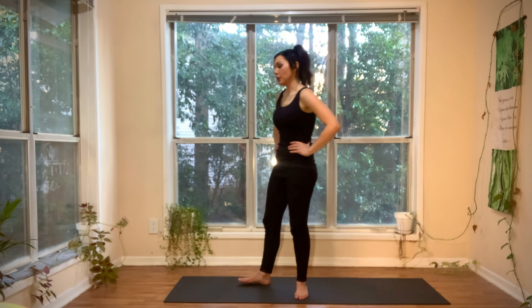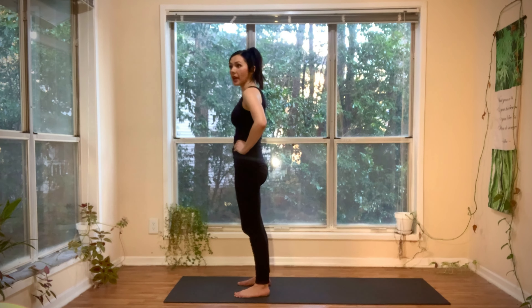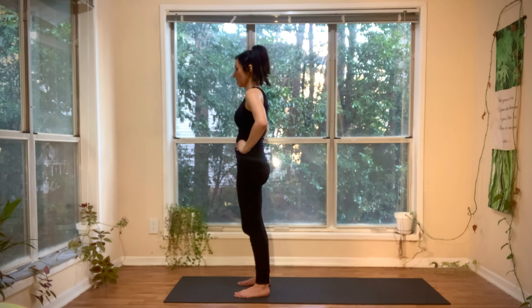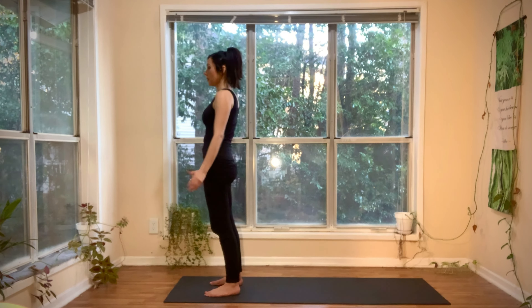I'm going to guide you through the flow on the right side with verbal guidance. On the left side, I'm going to pick up the pace just a little and connect my breath to my movement so you can hear the breath with the movement. This is a challenging flow — it's meant to be challenging. Here we go.